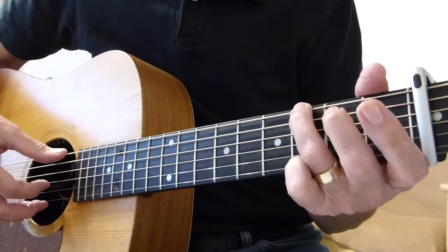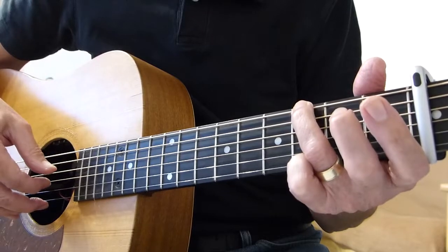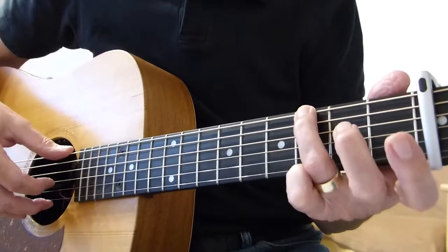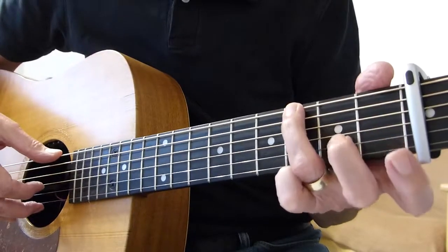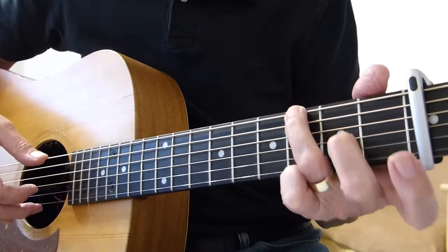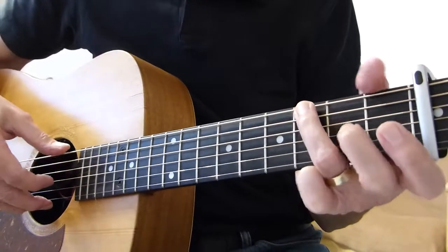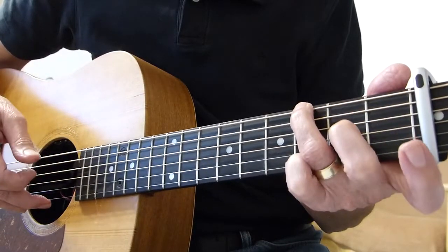So it's: sixth string, three and four together, sixth string, three, four. Then we hit the sixth string, do a double pick on the sixth string, and at the same time hammer — open — pluck the third string but hammer up to the second fret. So far we'd have this.